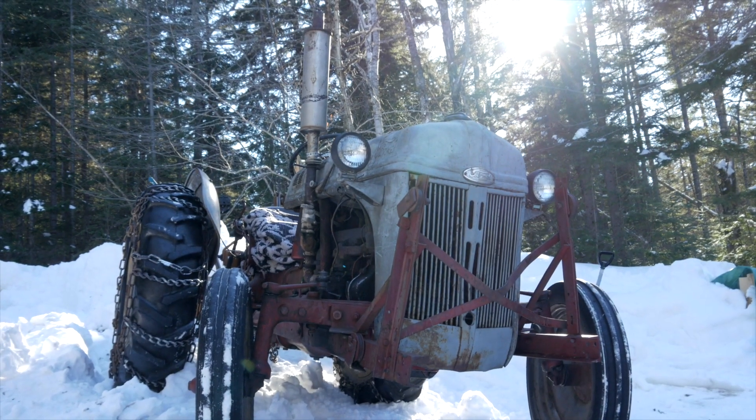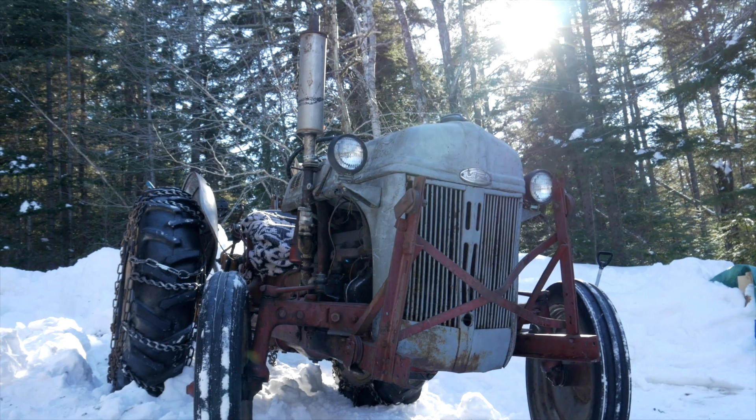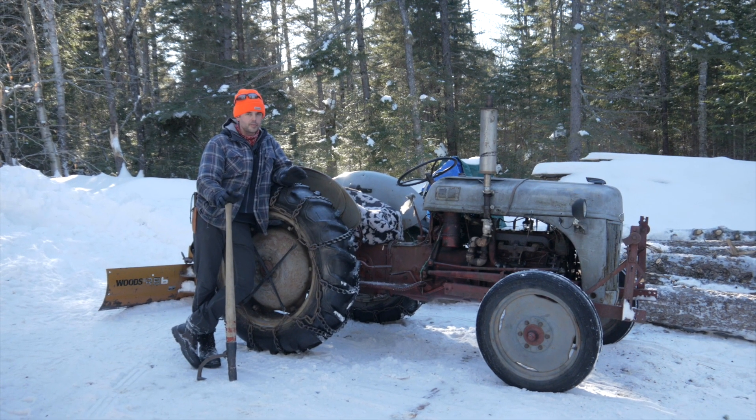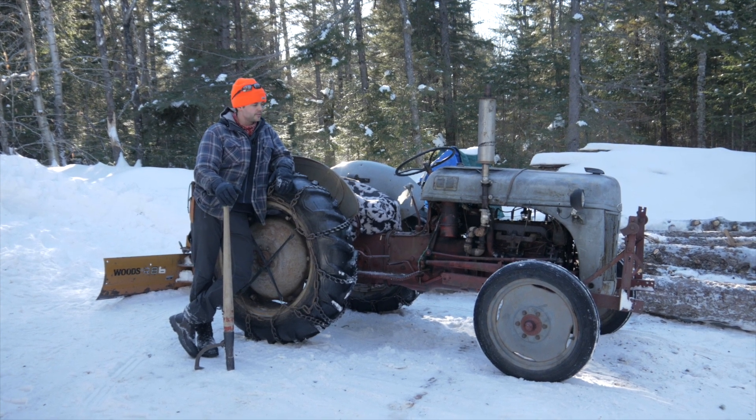This is a 1950, plus or minus a couple years, Ford 8N tractor — a farm tractor. One of the most popular tractors ever made, in terms of number sold at least, and so it would be almost 70 years old.